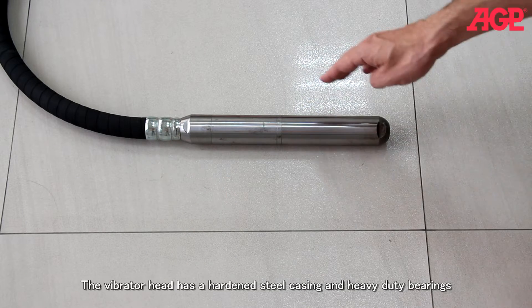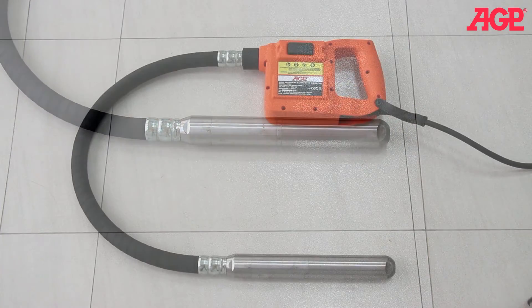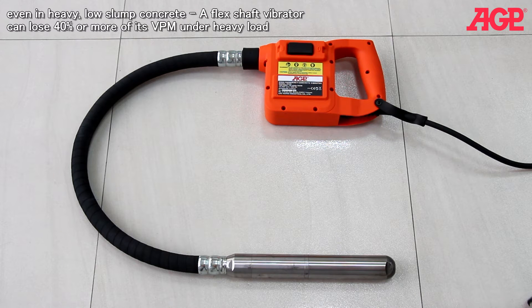The vibrator head has a hardened steel casing and heavy duty bearings. High-frequency has many advantages over flex cable systems powered by universal motors. The high-frequency motor design maintains consistent speed, losing less than 5% of its no-load VPM even in heavy low slump concrete.